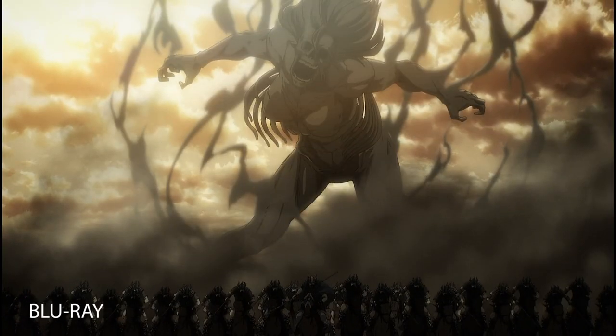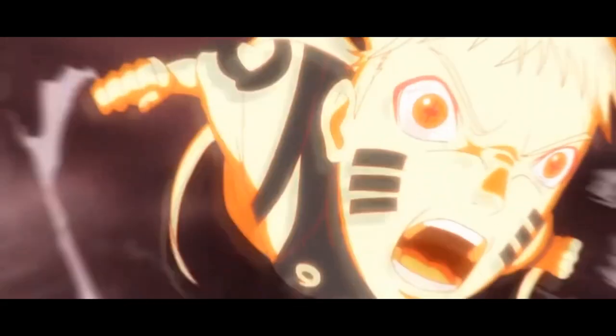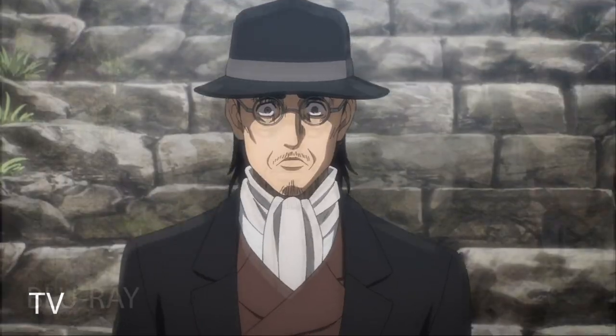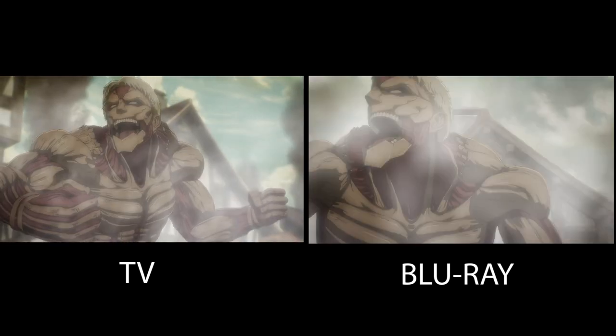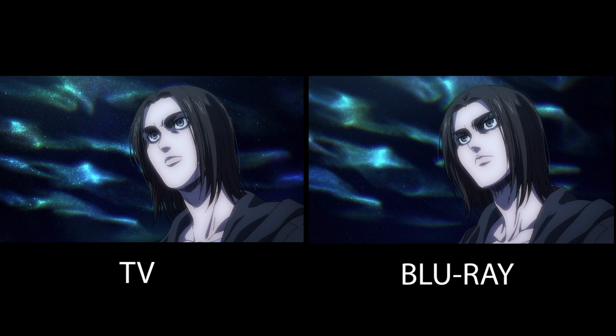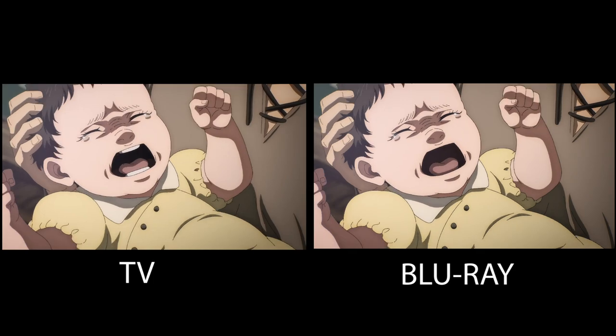What are the 5 worst Blu-ray changes by Mappa? With volume 4 containing episodes 82 to 87 coming out next week, I decided to go back and rank my top 5 worst Blu-ray changes. This is my opinion, and despite the Blu-ray enhancing a lot of scenes, there were some changes that I absolutely disliked.